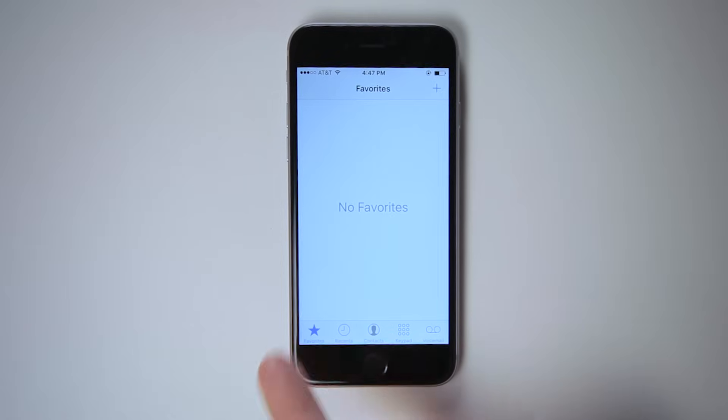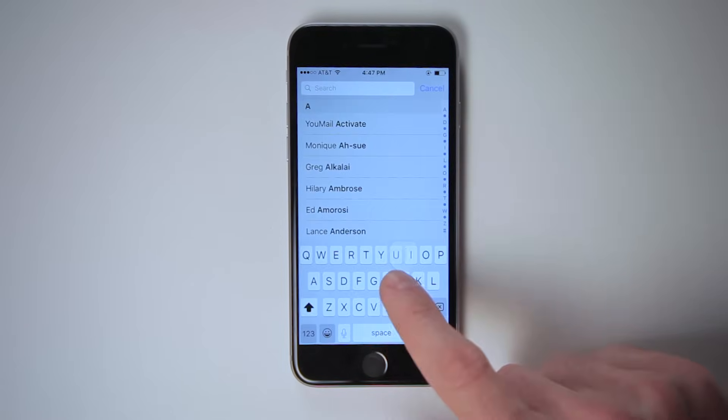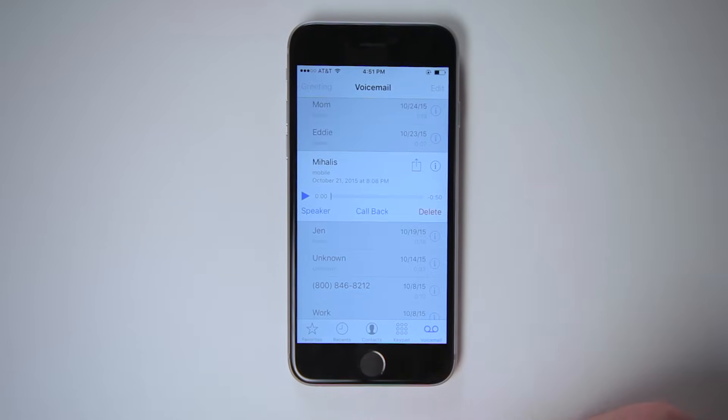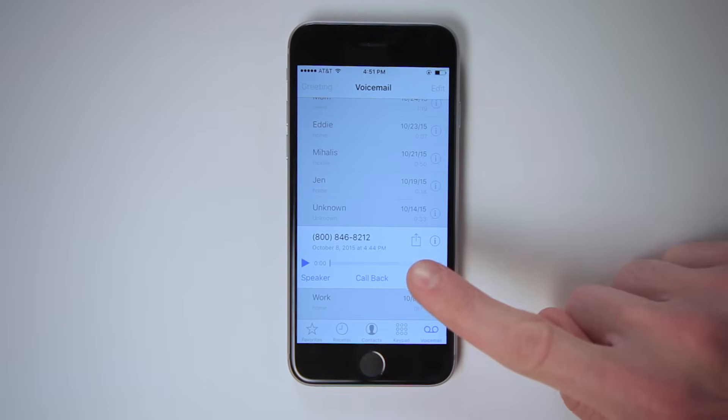For quick access, add contacts to your favorites — tap the star, then the plus sign, and then select from your contacts. To listen to your voicemail, simply tap the voicemail icon. Gone are the days when you had to listen to every voicemail in a row. The iPhone has visual voicemail, which allows you to see who called and listen to each message in any order you like, or maybe decide just not to listen at all.